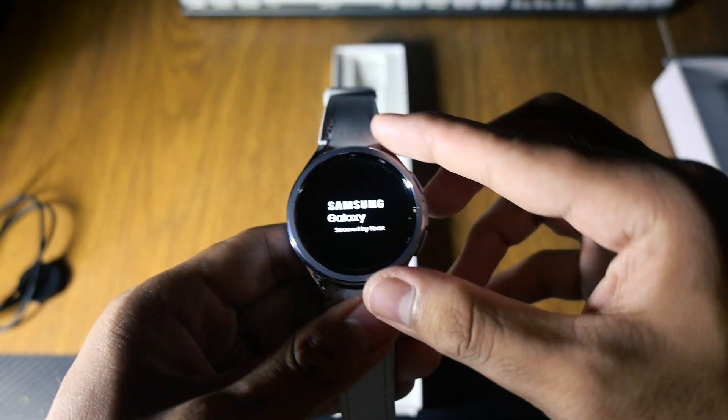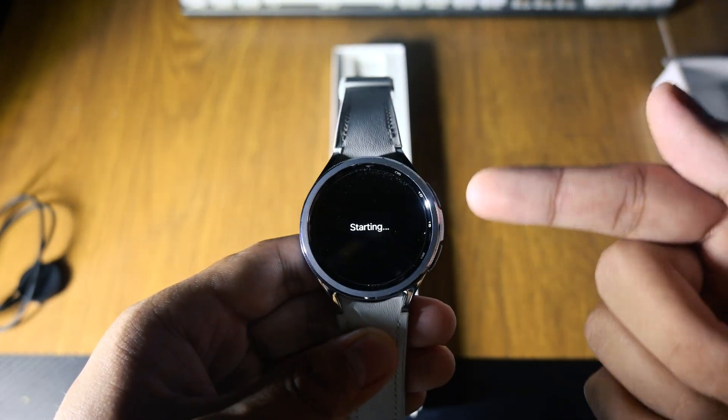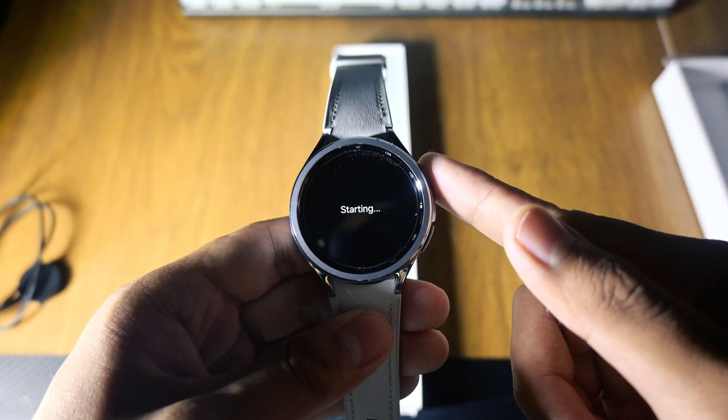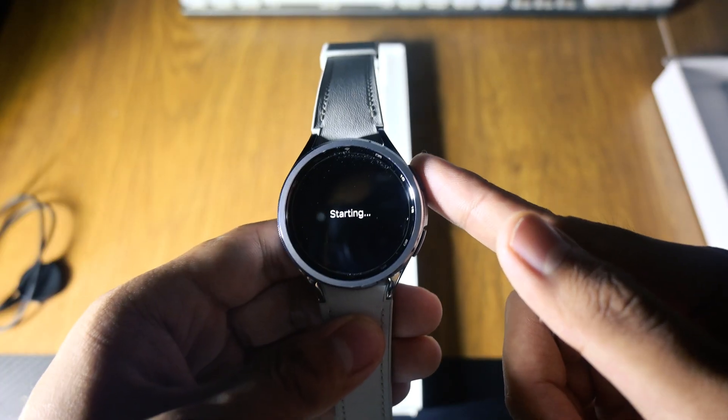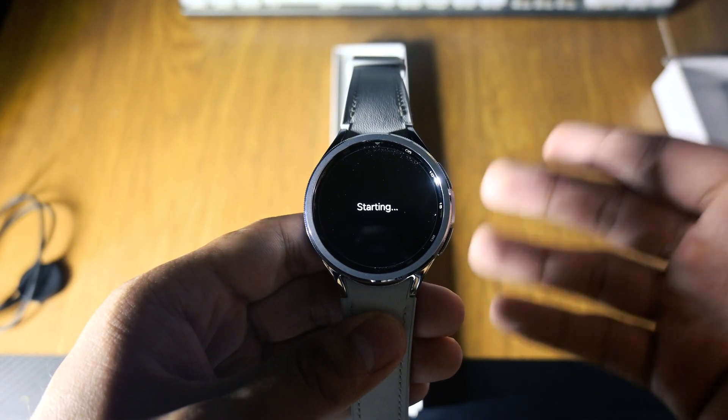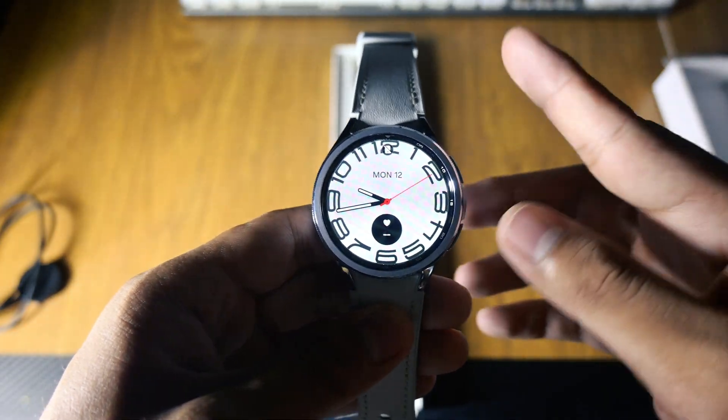The Watch 6 Classic packs in ECG, blood oxygen monitoring, sleep cycles, and even a body composition sensor. Real-time heart rate alerts and fall detection add safety, though ECG features work best if paired with a Samsung phone.